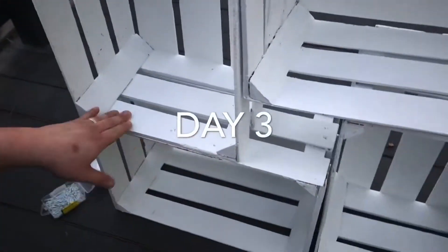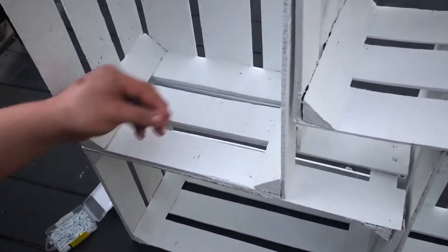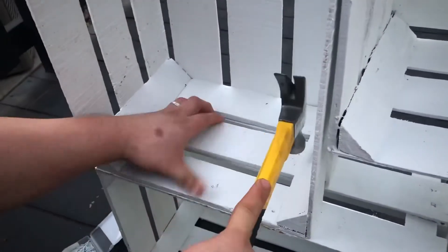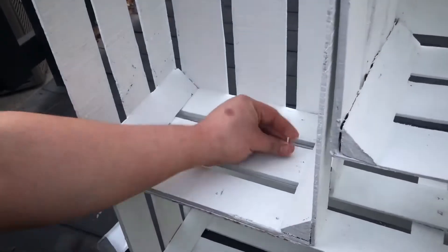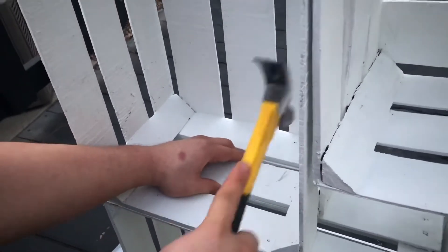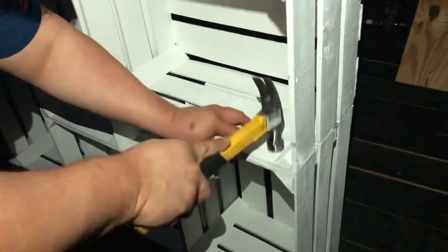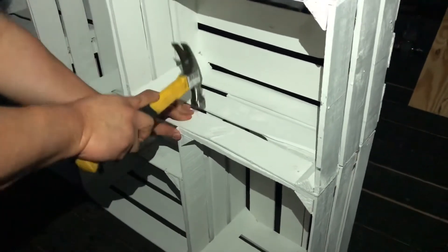Right here my husband is just hammering down the crates with some nails. I will leave the type of nails he used down in the description below so you guys can find them, because it was hard at first — we got some nails that were too thick and they split the wood, and then we got some that were too short. So these ended up being perfect and they got the job done.